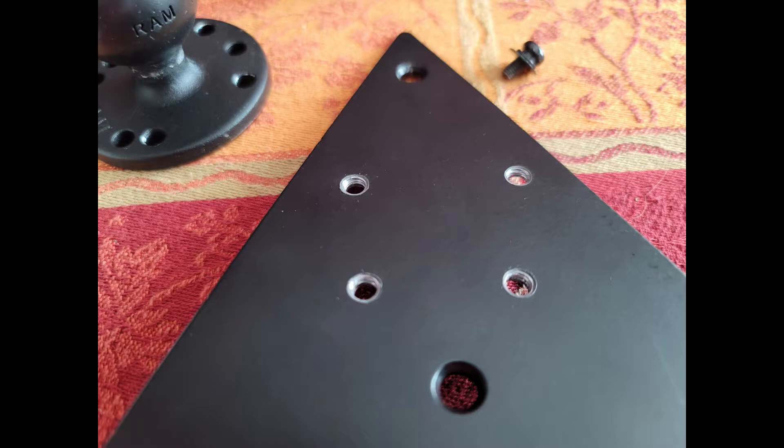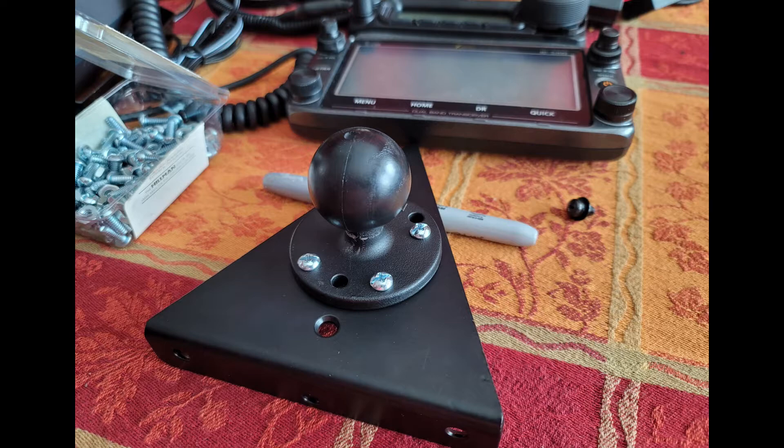I thought about tapping that for a screw but just ended up not bothering — I had screws that were plenty long and I had the nuts and the clearance. Here you can see the ball mount is mounted and it's very secure. The thickness of those C balls and arms and the weight limits they can hold — they appear to be holding those two head units just fine. There's a little weight with the bracket, but that extra heavy-duty size seems to be working out fine.